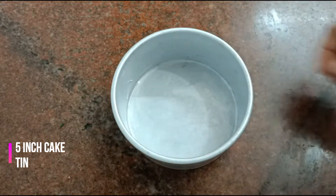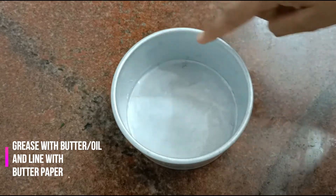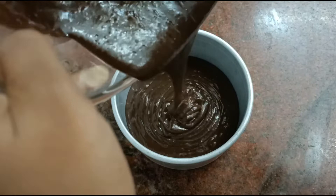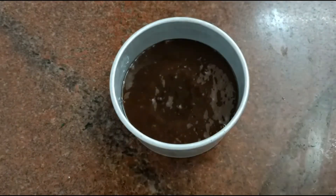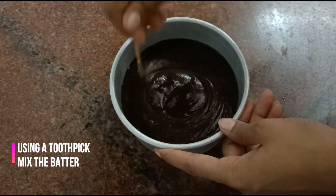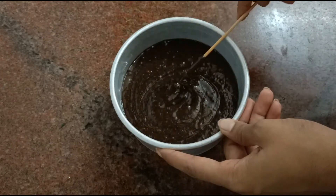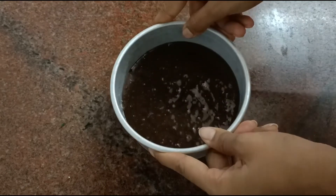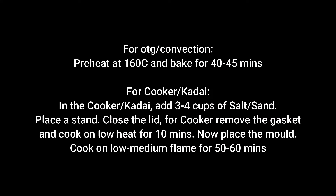Here I have a five inch cake tin lined with butter paper and greased with butter. Pour in the batter and tap to remove the air bubbles. I am going to use a skewer or a toothpick to mix the batter so that there are no air bubbles. Just gently tap it again, and I am going to bake this in a preheated oven for about 40 minutes. These are the instructions for both OTG and Kadai.